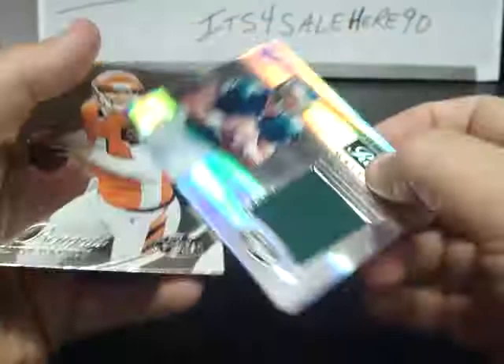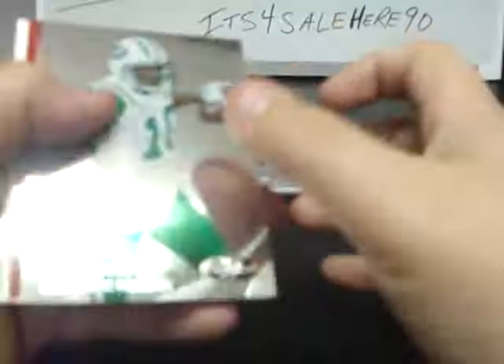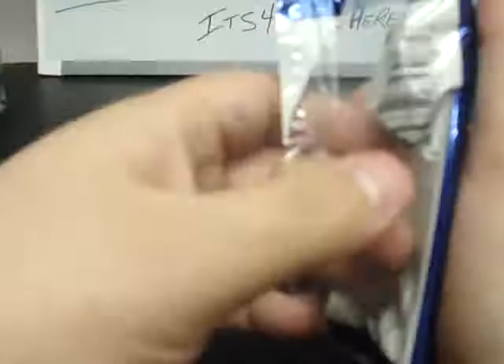Donald Brown, Sam Bradford, D'Angelo Williams. Nick Foles Certified Rookie Materials for the Eagles numbered to 299. Andy Dalton and Fred Davis. San Antonio Holmes, Matt Flynn, Ladarius Green for the Chargers, New Generation Red Parallel. Gabbert and Ridley.